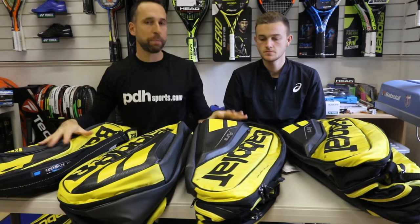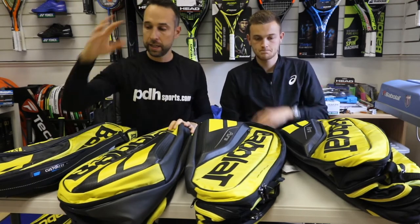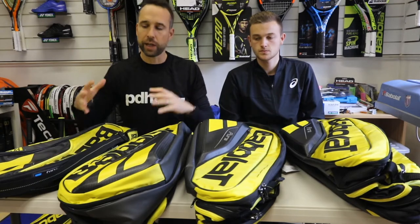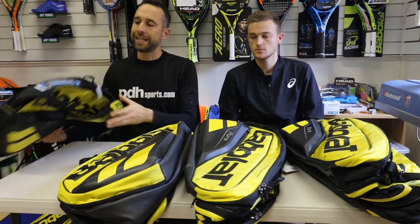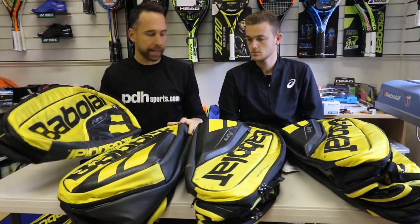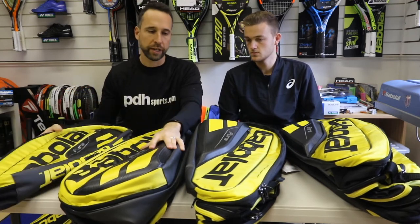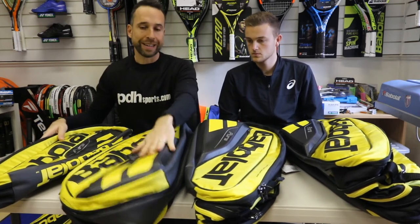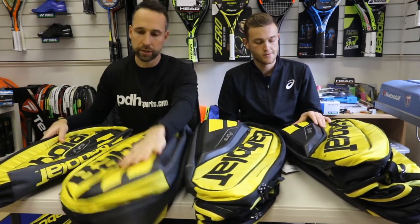What we've also got here are the racket bags. As you can see, there are four different bags. As Ollie also touched upon — wanting a sturdy bag — as these are in their top-end range, you can tell by the quality of it. On the large bags they've actually got a hardened protection. The three different models — we've got the 3, the 6, the 9, and the 12.